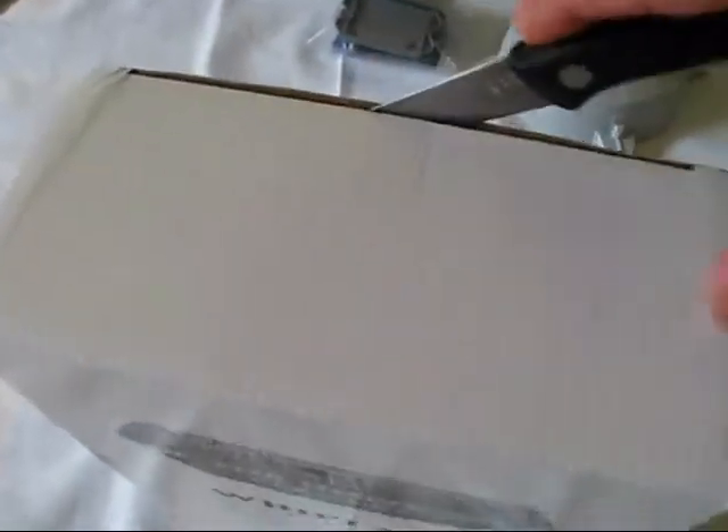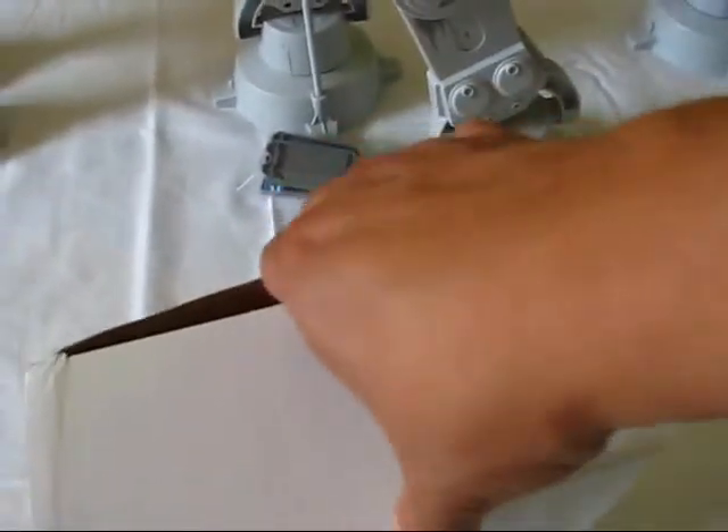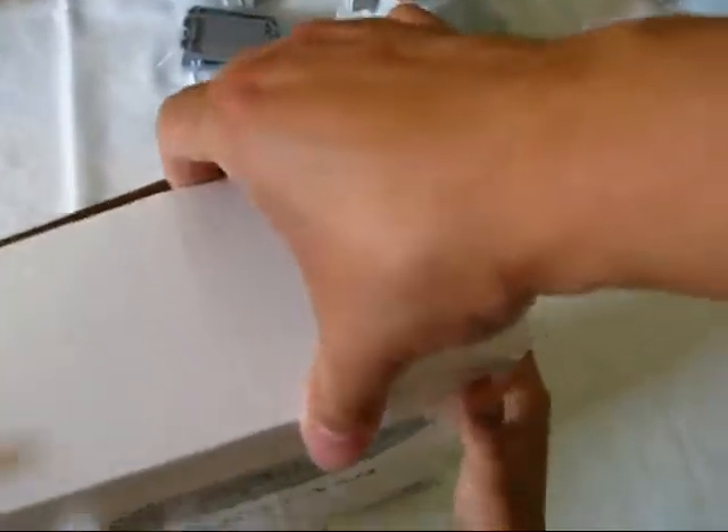Okay, here we go — get the tape open here and let's go ahead. You want to help me? Just pull, pull the cover up — top of the box. There we go, we got it! Your skills are weak, young man — come on, there we go!